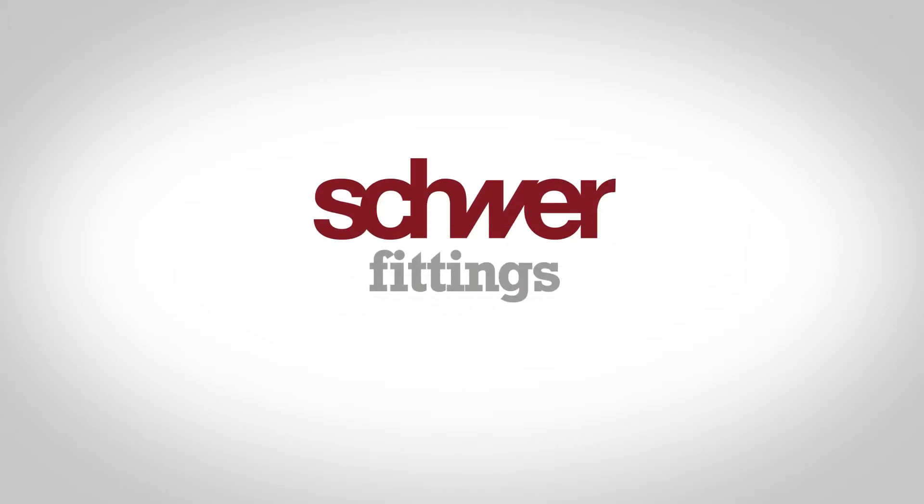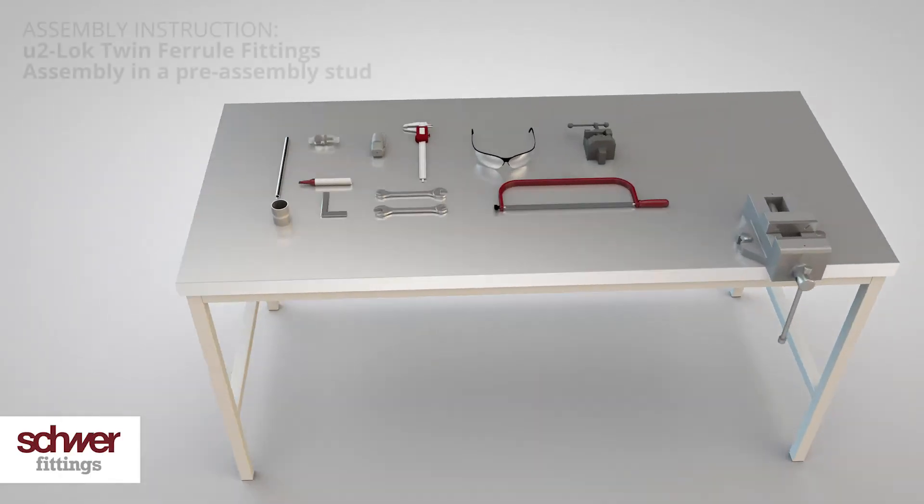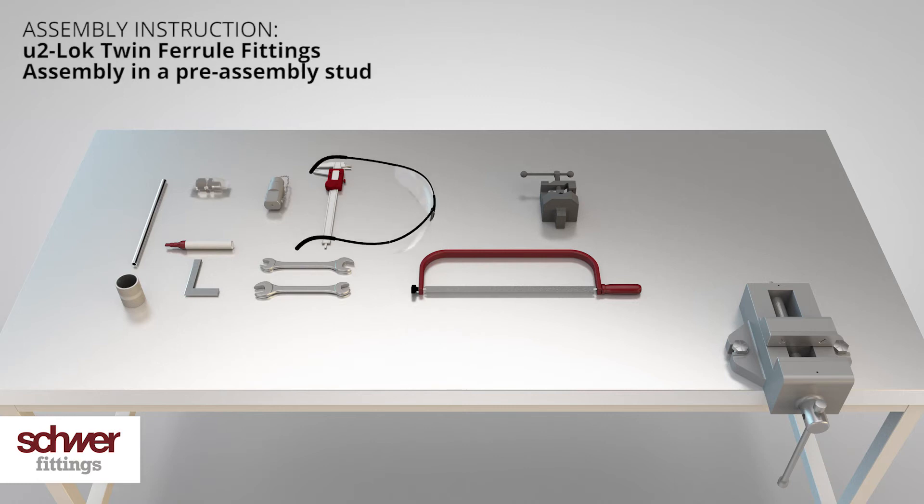Welcome to this instructional video for the assembly of twin ferrule fittings in a pre-assembly stud. Collect all the tools you will need before you start.